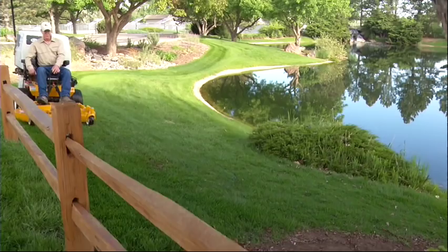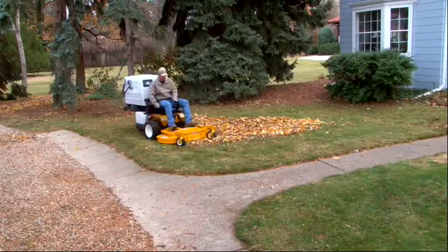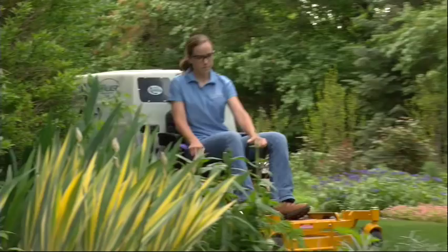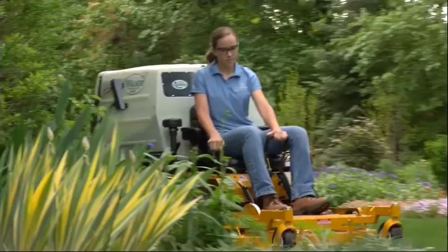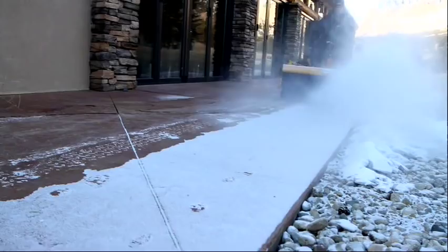The Walker combines several important features: a compact, unique, out-front design; a one-of-a-kind, easy-to-use steering system; an integrated catching system; mowing decks that are the result of an unrelenting passion to deliver a beautiful cut every time; and a variety of seasonal attachments that will keep your Walker busy all year long.